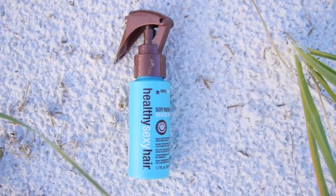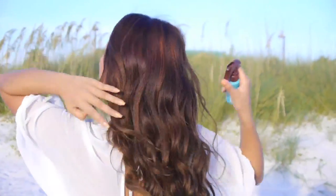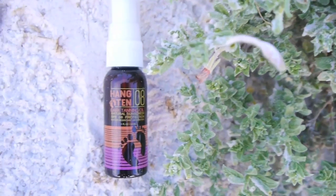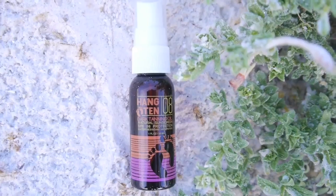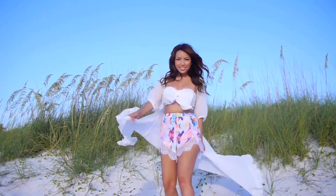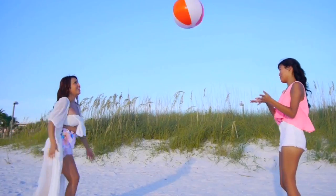Once I've released my curls, I'm going to take Sexy Hair Soy Renewal Beach Spray, which conditions and nourishes my hair and protects it from environmental damage — so now my hair is beach ready. And lastly, for all those who love to tan, here's Hangtan O8 Tanning Oil, which I've been using lately — it's organic and rich with vitamins and antioxidants. That's it for my effortless beach beauty look! Just remember, less is more when you go to the beach, so until next time — take care and bye bye!